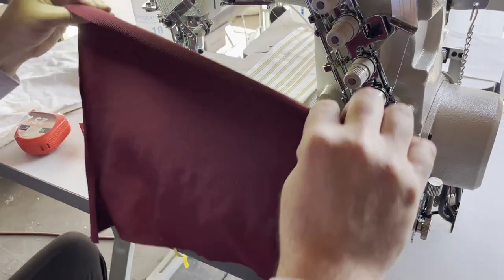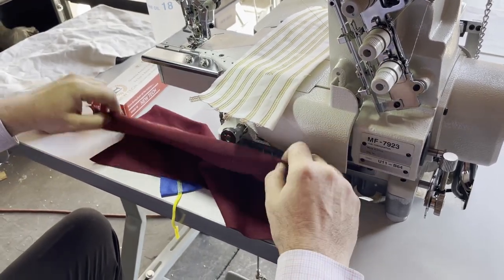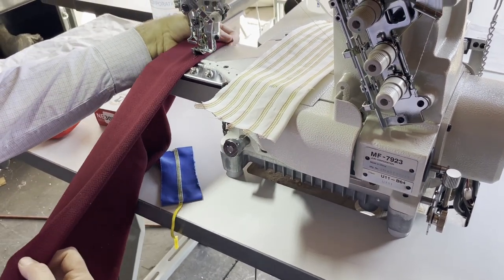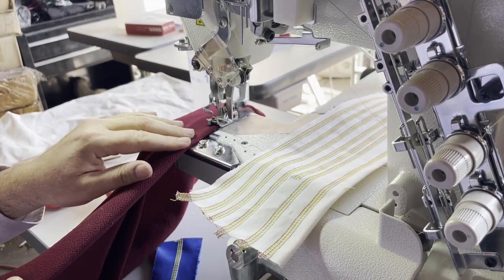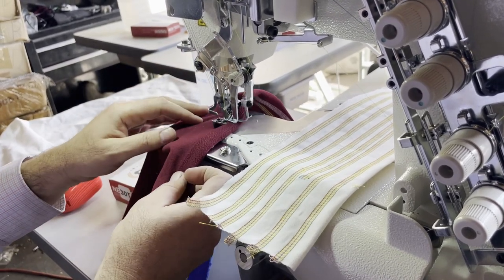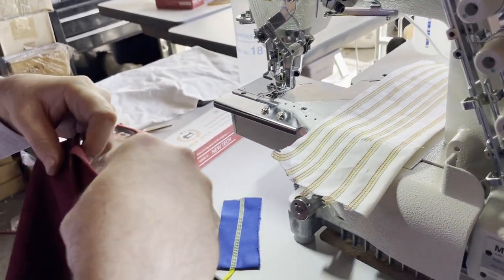If you want to make similar products, this is what they use. I'm going to do another layer. Put it down here. Voilà — beautiful results from a beautiful machine.